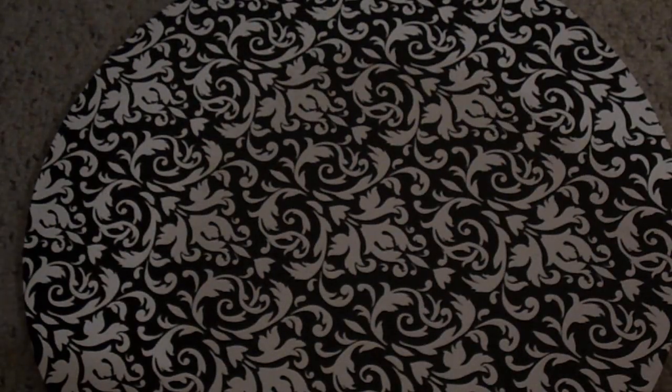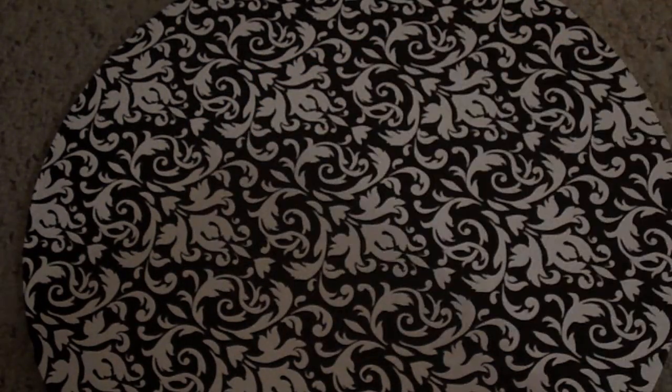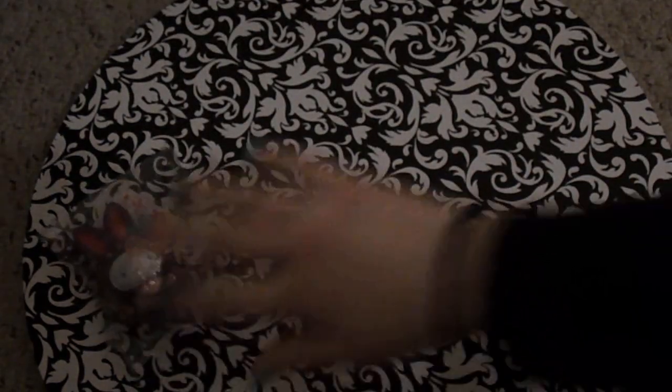For blue, I've got this Sammy Heart Macaron. And for purple, I've got my purple Hello Kitty in a Bunny costume. So that's all of them.